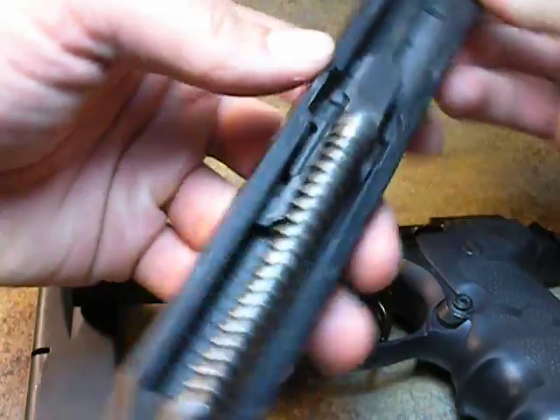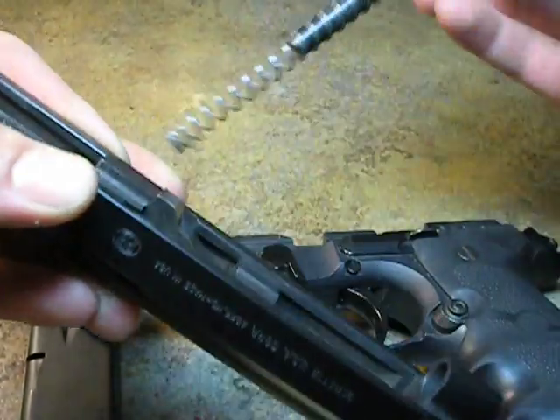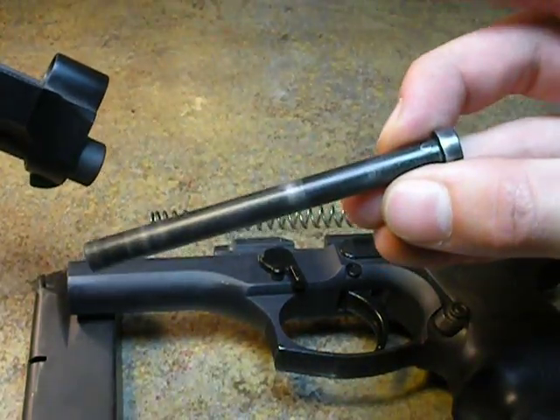Here is what you have. Turn it around — I am right handed. Pull in on your guide rod, release it. Out comes your recoil spring and your full length guide rod.